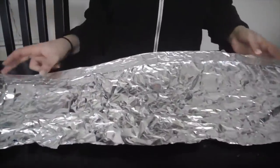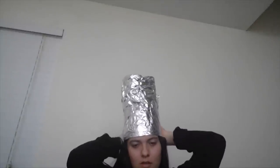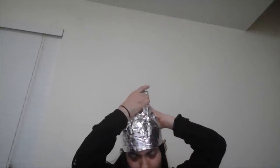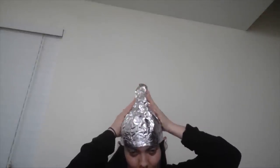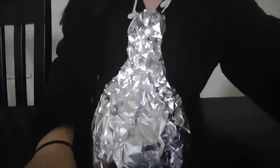Then you're going to grab it and wrap it around your head, and you kind of want to make the top into that cone shape. Once you have that, you're going to take it off and work on the top of it.